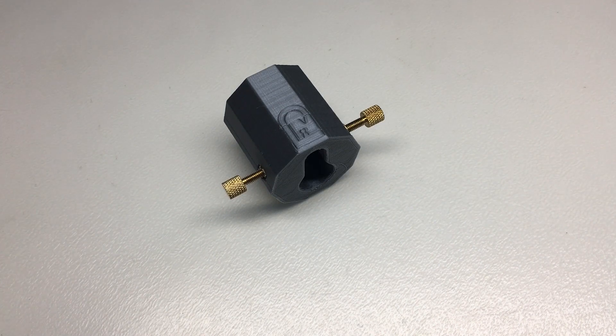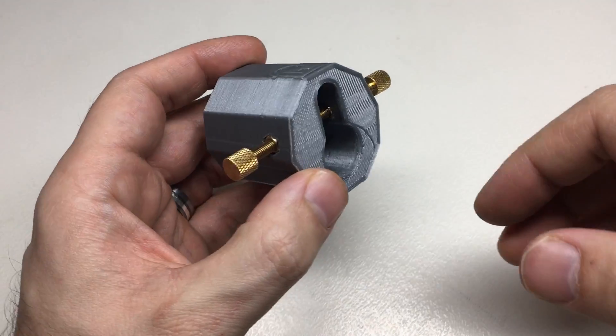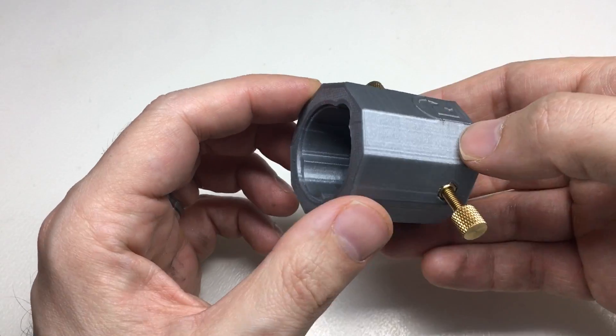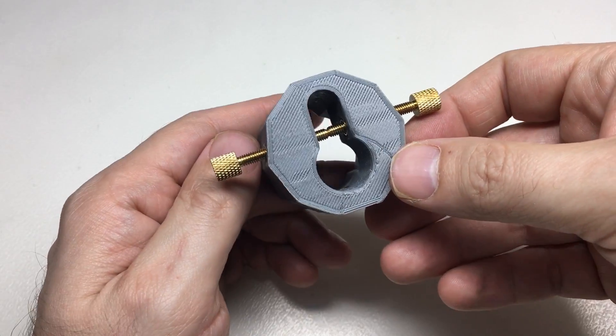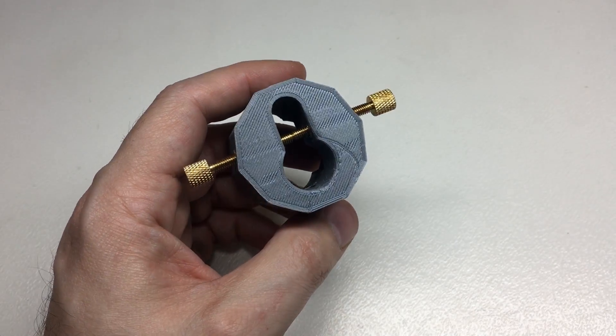Hello again, it's Lock Noob and I want to show off this 3D printed lock holder. I'm going to cut to the chase — this is on Thingiverse for you to 3D print as you want, whenever you want and however you like.